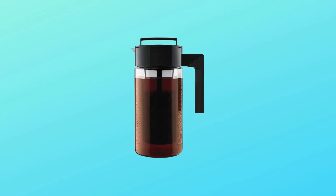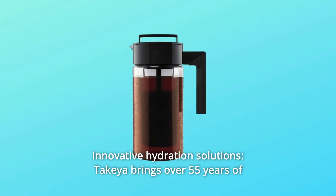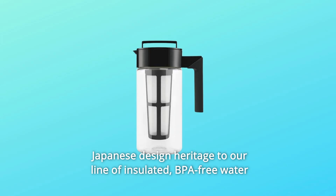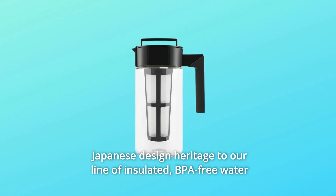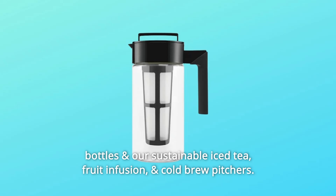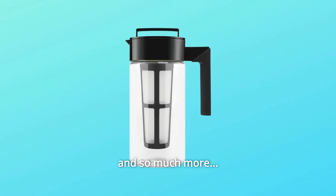Number 5: Innovative Hydration Solutions. Takeya brings over 55 years of Japanese design heritage to our line of insulated, BPA-free water bottles and our sustainable iced tea, fruit infusion, and cold brew pitchers. And so much more.